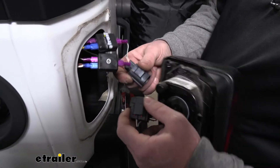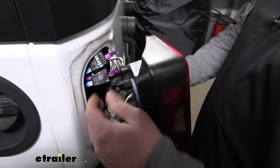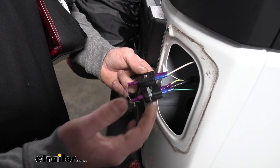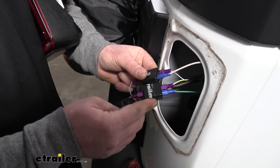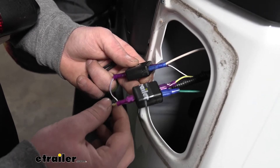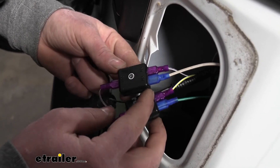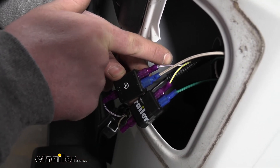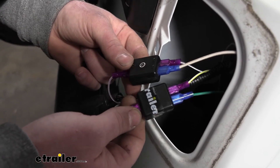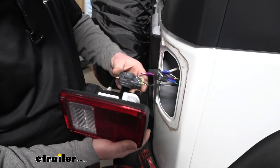With everything hooked up on the driver's side, plug the tail light connector back in and reinstall the tail light. Over on the passenger side, hook up the diodes the same way — the only difference is the factory wire colors. The white wire with the yellow stripe is the stop and turn, so the new green wire plugs into that. The white wire with the purple stripe is the tail light signal, so the new white wire plugs into that diode. Once hooked up, reinstall the passenger tail light as well.